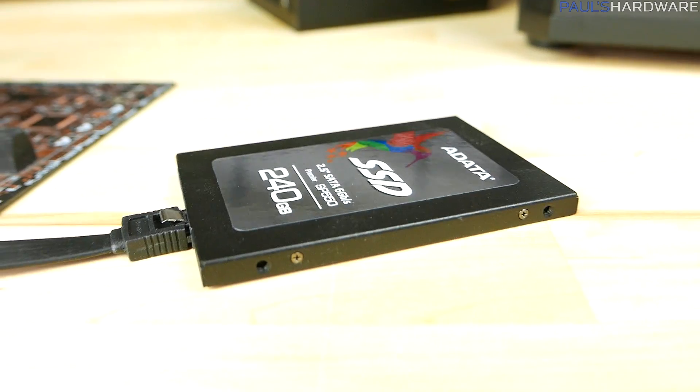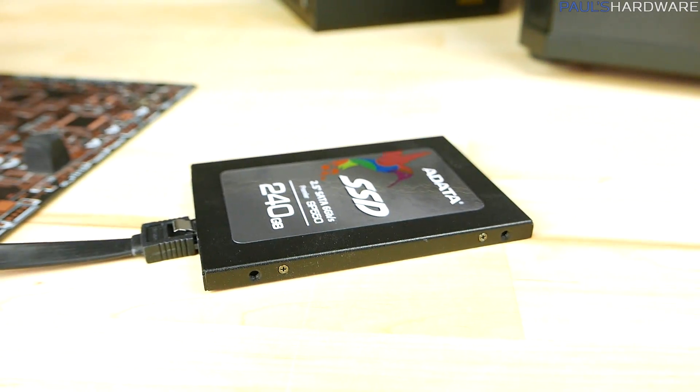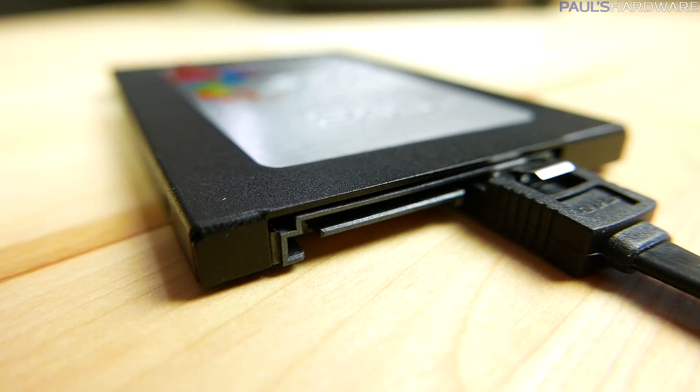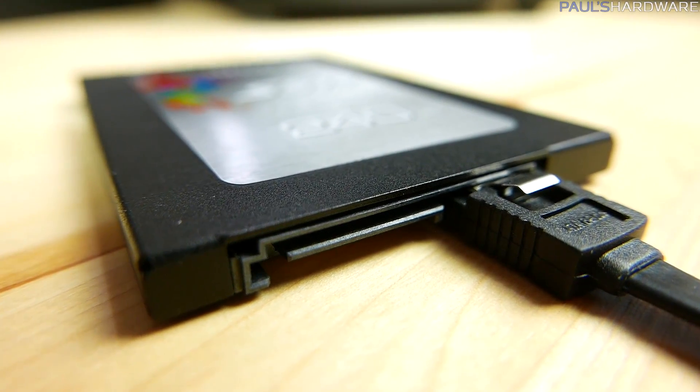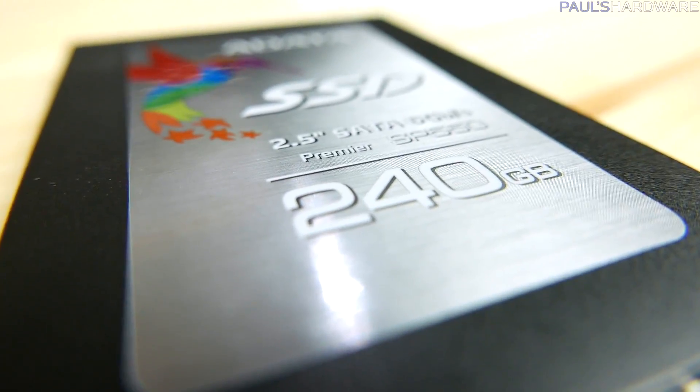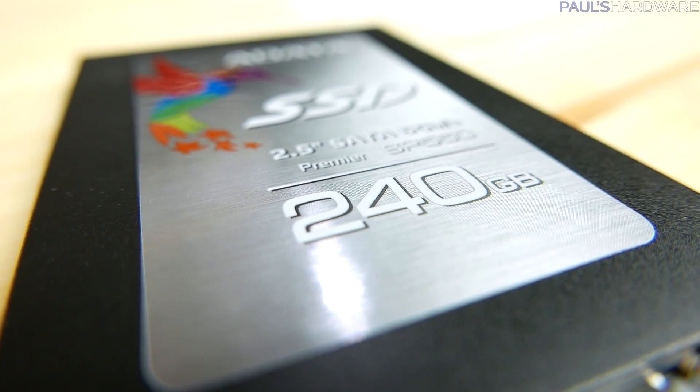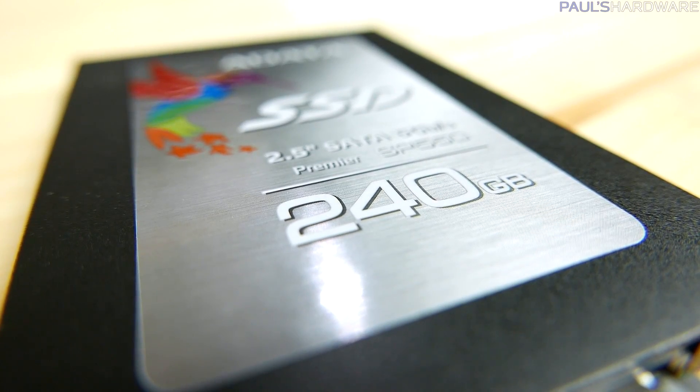For long-term storage, we have the ADATA SP550 240 gig SSD. This was one of the ones around $60 to $65 during the Black Friday time period — fast SSD storage, 240 gigs, which should be plenty for now. It was very inexpensive and there's of course plenty of room for upgrading or adding a mechanical drive in the future.